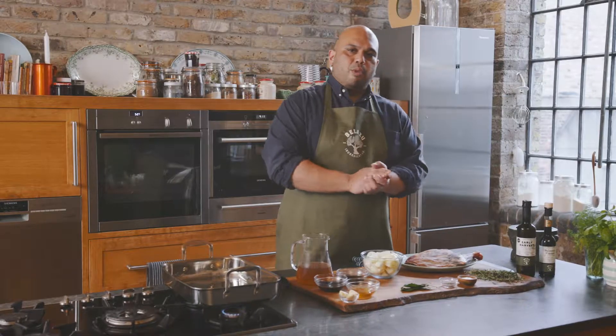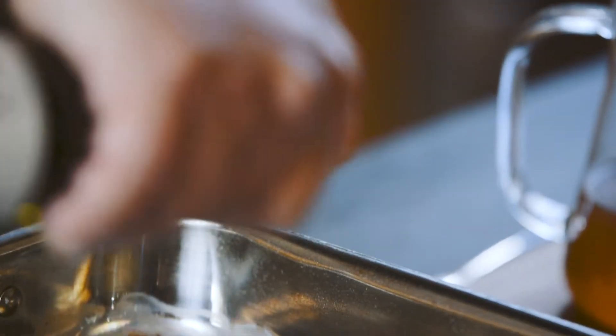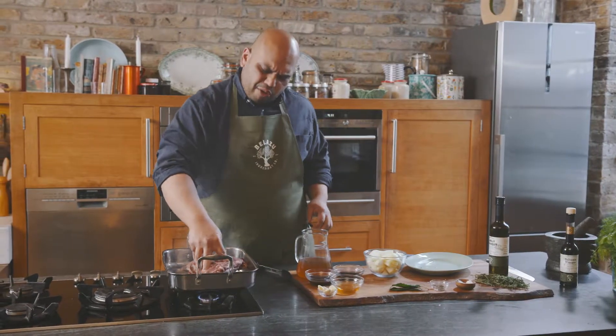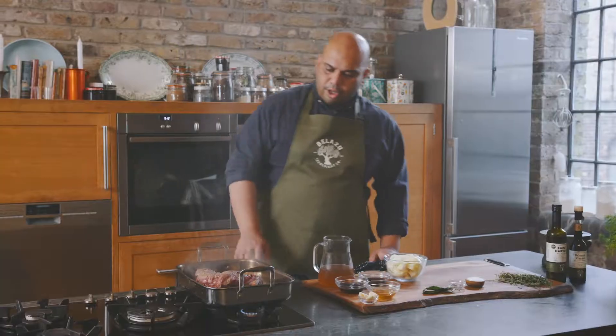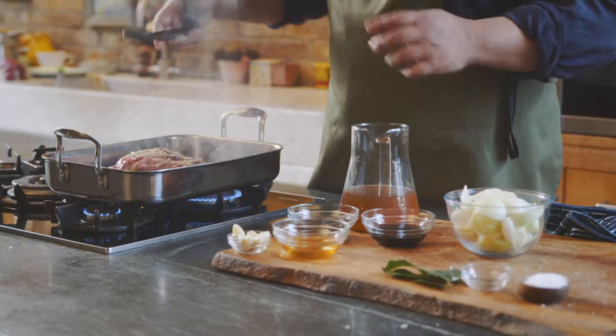Okay, let's get cooking. To start the recipe we need to seal the hogget first, so make sure you get your roasting tray nice and hot with a little bit of olive oil. It'll take about five minutes on each side to get a nice golden brown and seal all that beautiful meat juice inside. Keep moving it around the tray so you get an equal, nice golden brown all over.